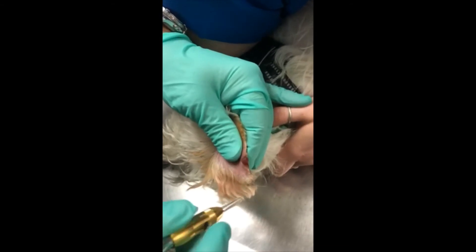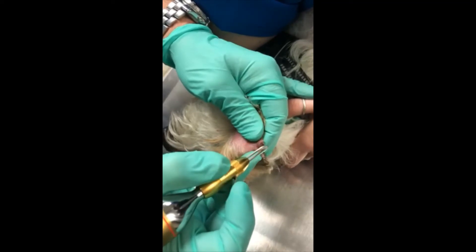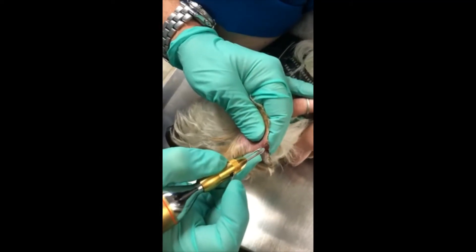I typically charge for the block and the freeze procedure. If I do a touch-up at a later date, I do that inclusive of the first charge.